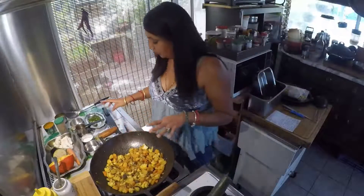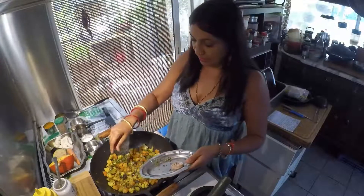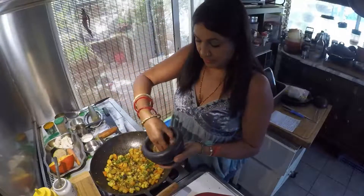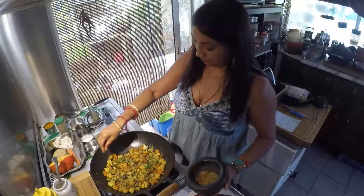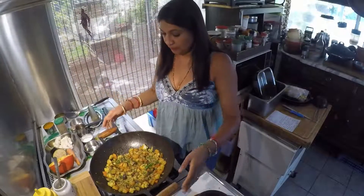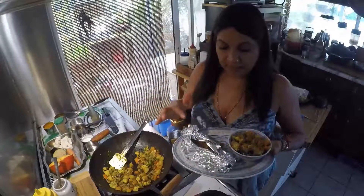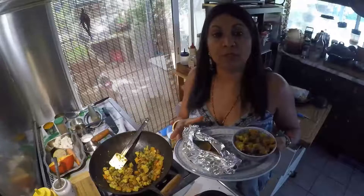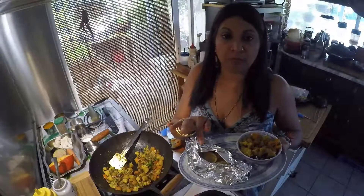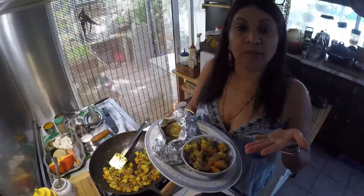Les légumes sont cuits. À ce moment-là, je mets le coriandre que j'ai ciselé, puisque c'est des légumes massalés au coriandre. Et par-dessus, je mets mes épices grillées. Et je coupe le feu — mes légumes sont prêts à déguster. Une fois que mes légumes sont préparés, ici à côté en papillote, j'ai préparé un filet de poisson au citron : un filet de cabillaud avec deux rondelles de citron, un petit peu de ciboulette, sel, poivre et huile d'olive, mis au four 25 minutes. Je vais le déguster avec mes légumes de saison.